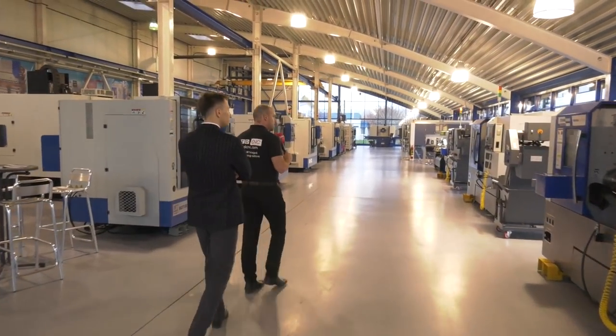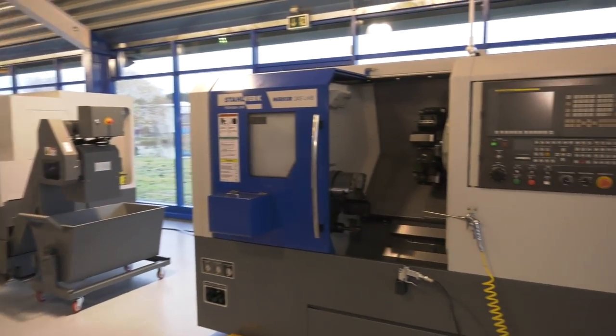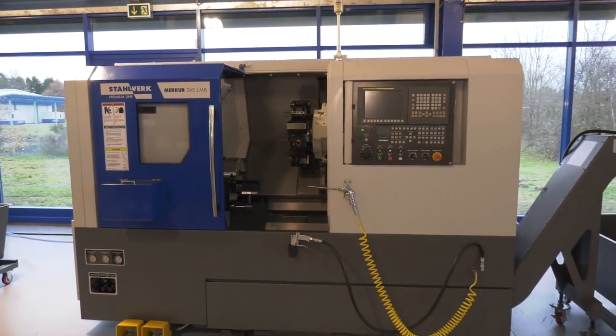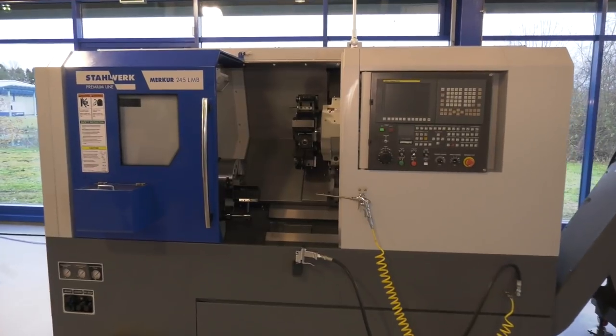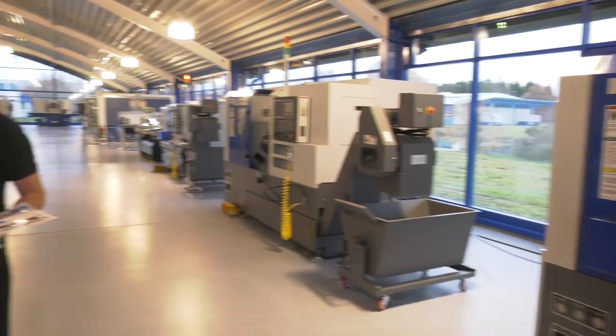We move on to slightly bigger turning centers. This is the 245, the LMB — I'm assuming that means long bed. This is a machine equipped with a BMT turret with driven tools. That's a very universal machine for different kinds of applications.